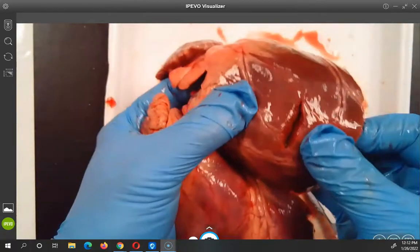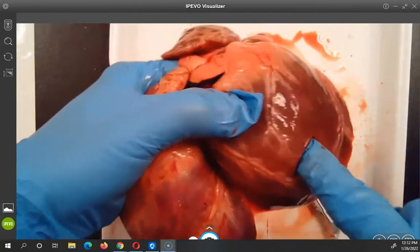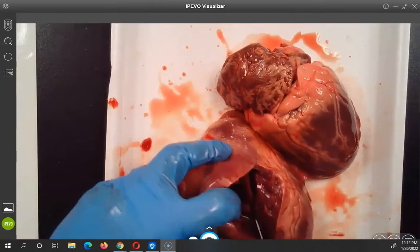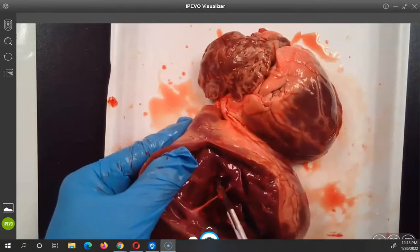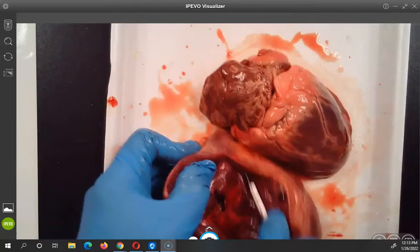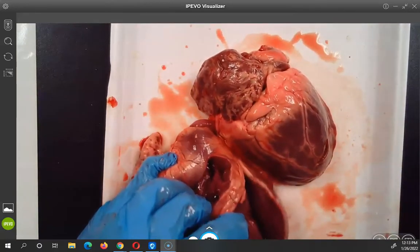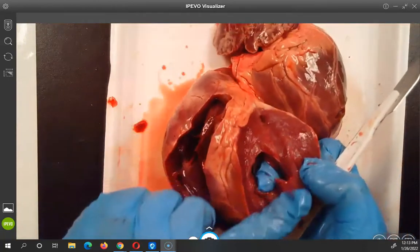Oh look, I made a mouth — hello, I'm a pig heart! Oh, he's got a mouth. Look at the inside of here — let's cut through this one. Oh look at that, that's cool. See, look at that — look how lean that is. Pretty nice looking muscle there.